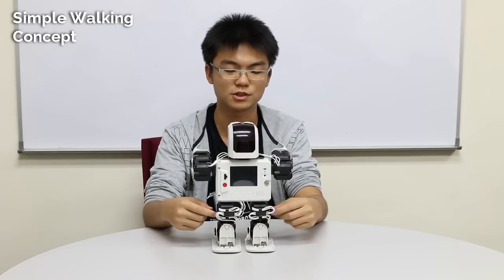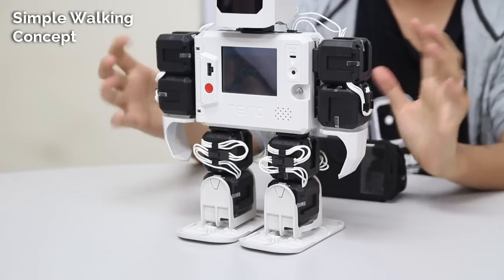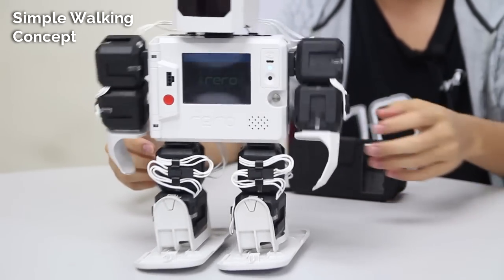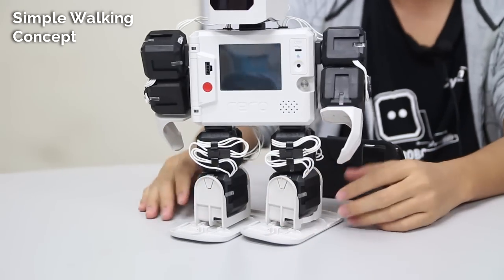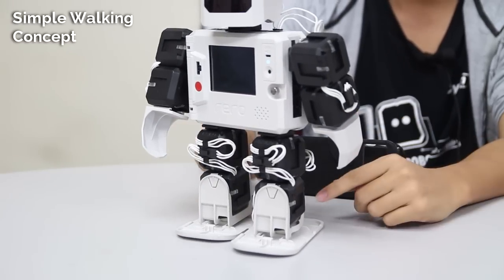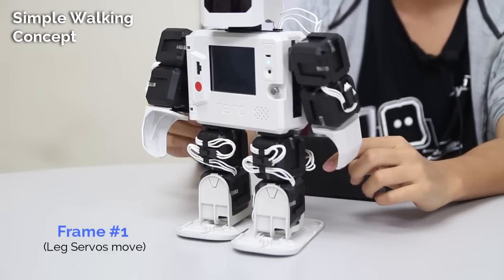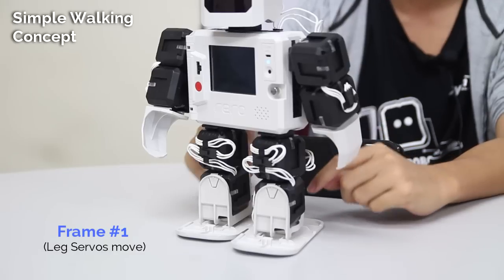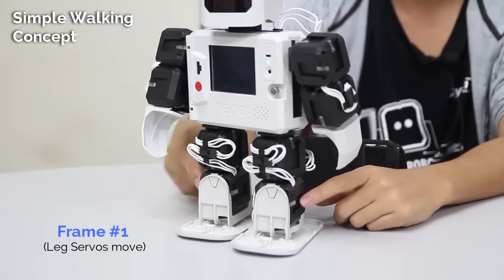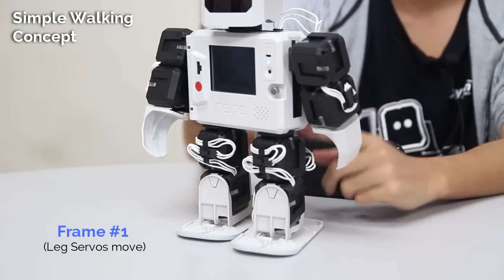Now I'm going to use the remote control to show you step by step how the robot moves forward by walking. I've already cut down the program into separate frames. In each frame, only a certain type of servo is moving. In frame 1, the ankle servos move. In frame 2, the leg servos move. In frame 3, the ankle servos move. And in frame 4, the leg servos move.